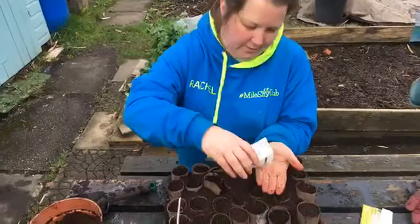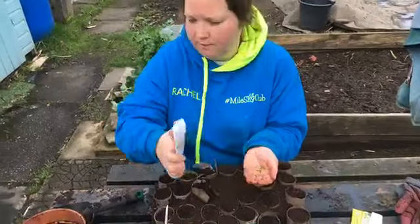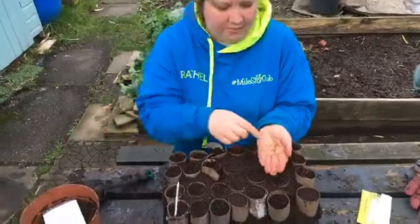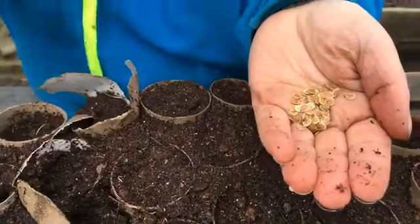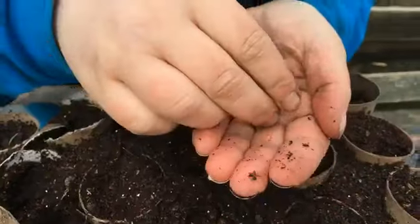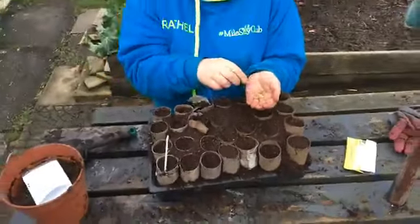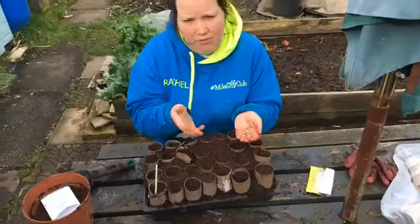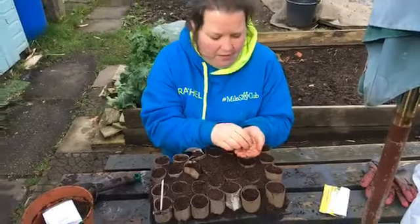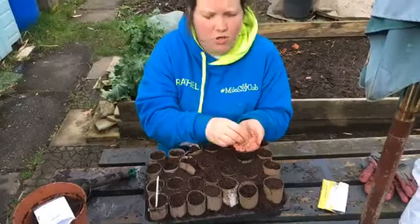So if you look at the parsnip seeds — the parsnip seeds are tiny, sort of paper-like seeds. I normally put two or three in each toilet roll just to allow for the often poor germination rates. You can then get a tiny pair of scissors and chop off the other two even if you get all three germinating, without disturbing them. I found that's the easiest way, because if you start pulling things out then you might disturb the one you want to keep.